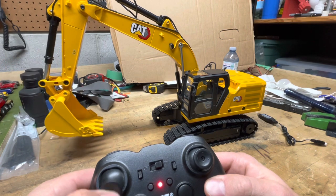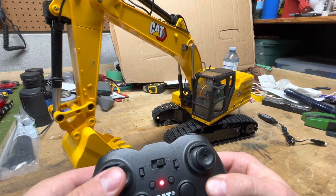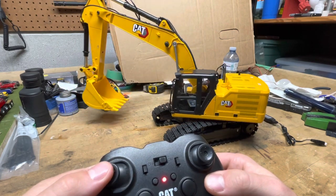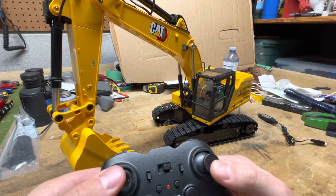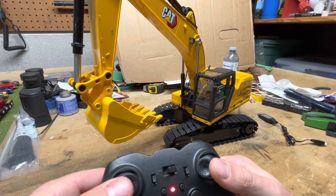The left joystick up and down is the stick movement — so it goes in and out — and side to side is the swivel. It does have unlimited swivel, so it will go a full 360 degrees and just keep going around as many times as you want. That's nice.